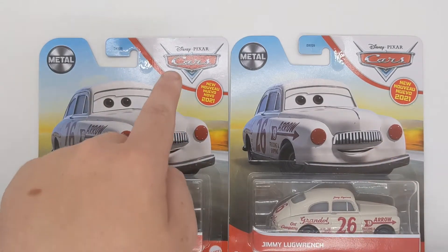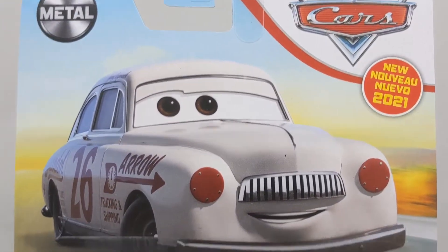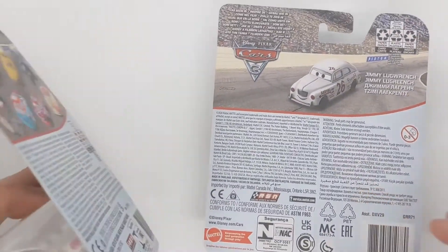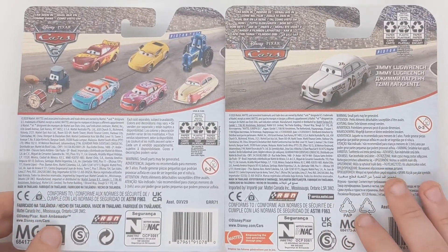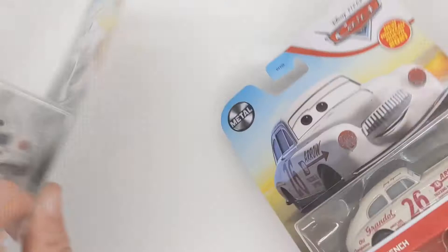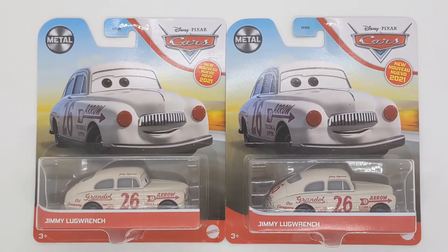The artwork for Jimmy Lugwrench, the Cars logo, and the Mattel logo are visible on the packaging. On the back we can only see one diecast, whereas on the US packaging we can see a whole bunch of other cars in previous cases. Another new feature for the international packaging is the Mattel logo down here. That is all for the review of Jimmy Lugwrench in the box — I'll be right back with this one out of the package.